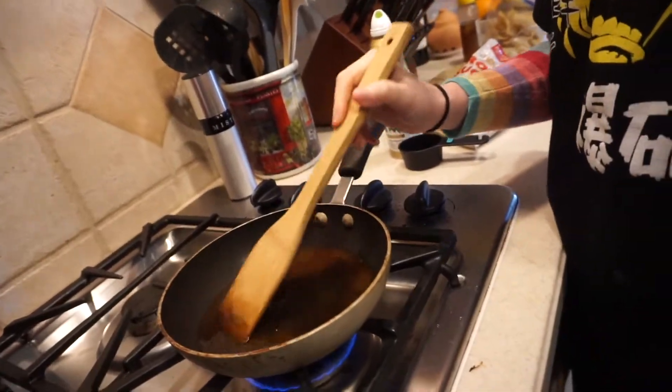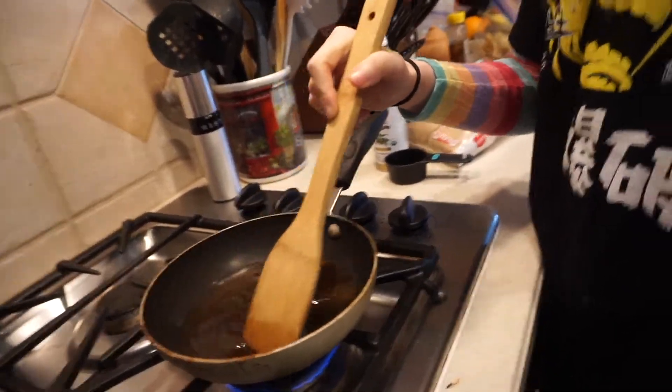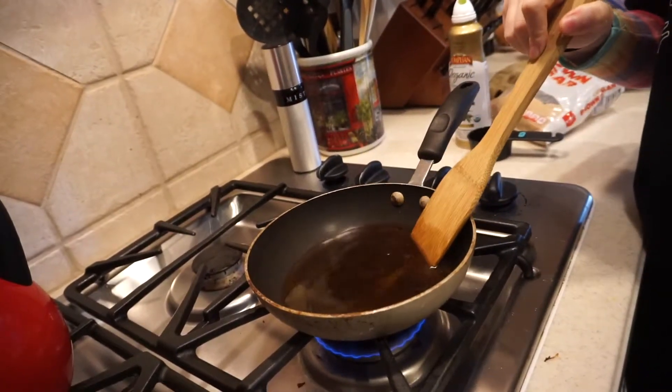Get some kind of spatula and just let it dissolve. You're just gonna stir this up until it dissolves.